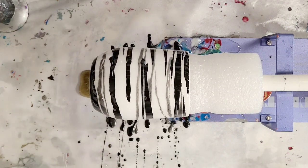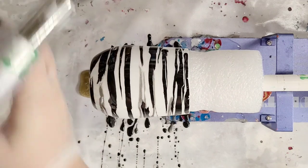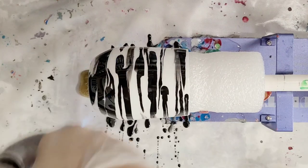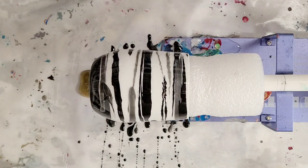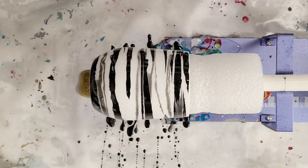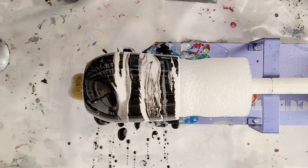That was actually super simple. I think I'm done — I don't want to overdo it. One more time I'll quickly torch it, and then this is going to continue to move around as it spins. We're gonna come back tomorrow when it is all dry and see the final product.